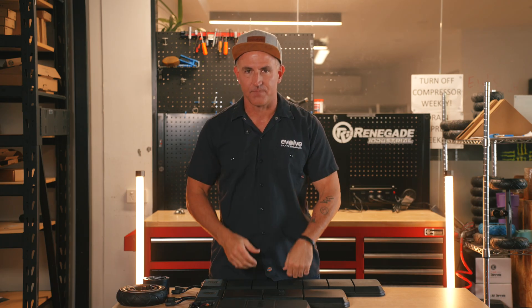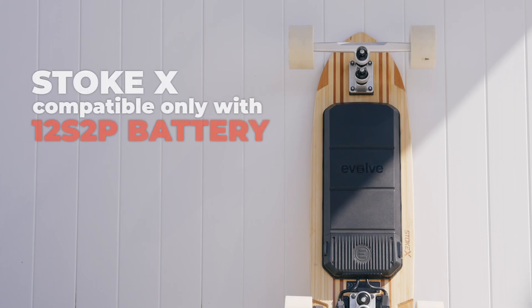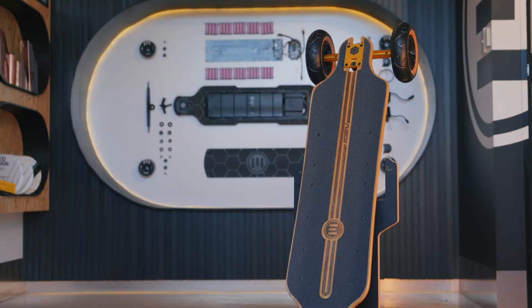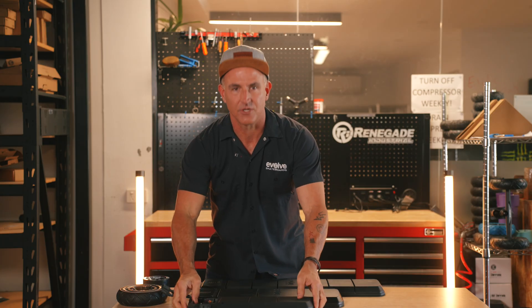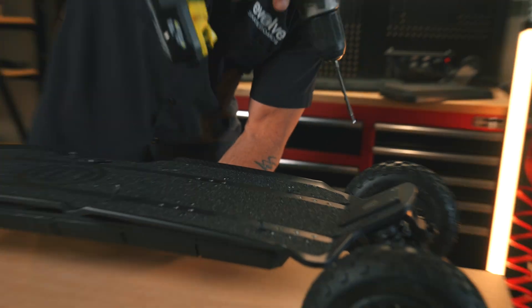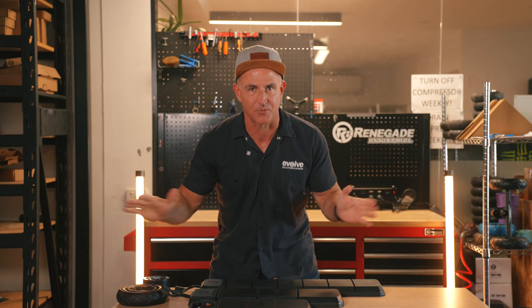Now let's talk compatibility. The Stoke X runs a 12S 2P battery only — it's compact, it's fast, and it's perfect for urban fun. The Fusion comes standard with the 12S 3P battery, but it also fits the 12S 2P battery. That's thanks to a shared battery mounting system — the battery cases all share the same hole patterns, which means they can attach to any of the skateboard decks.